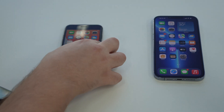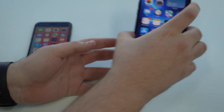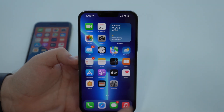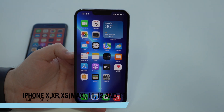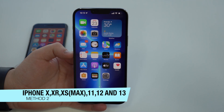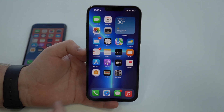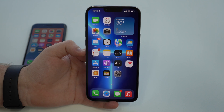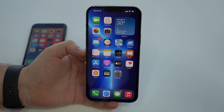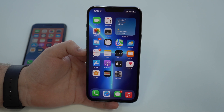This is method number one for iPhones with a physical home button. Now for iPhones without a physical home button — which are the iPhone X, XR, XS, 11 series, 12 series, and 13 series — since we don't have a home button, we have to do it without buttons, using the software. But it's also very, very simple.